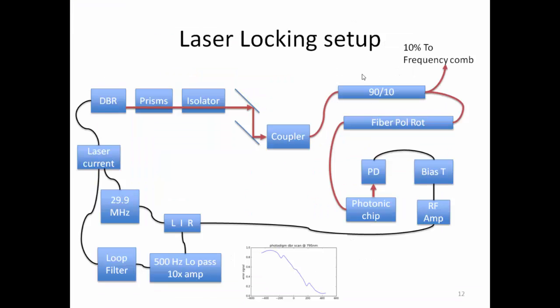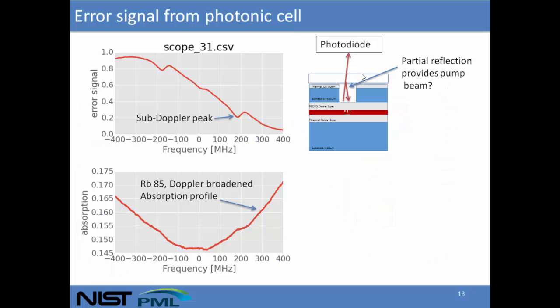For our laser locking setup, we chose FM spectroscopy. We modulate the frequency of our laser at 30 MHz by dithering the current to a DBR laser. That gets coupled into a fiber, goes through a 90-10 splitter: 10% goes to a frequency comb to monitor the heterodyne frequency, and we send the rest onto the photonic chip and monitor it with a photodiode. We take the signal from the photodiode, look at the component at 30 MHz, mix it down, and do phase-sensitive detection to get our error signal.